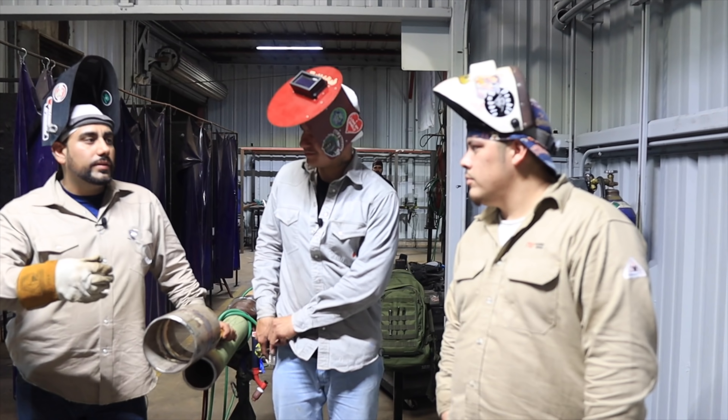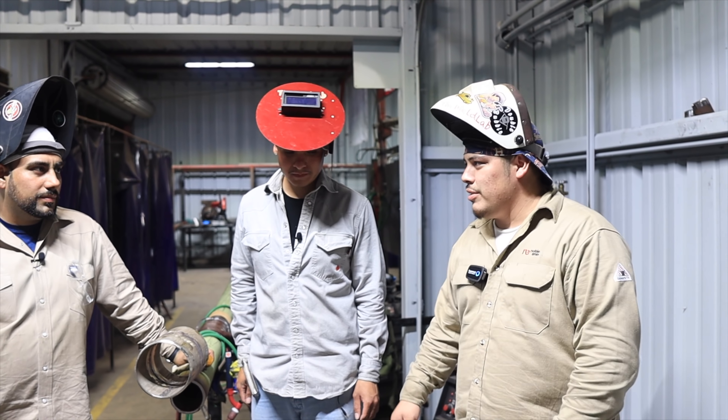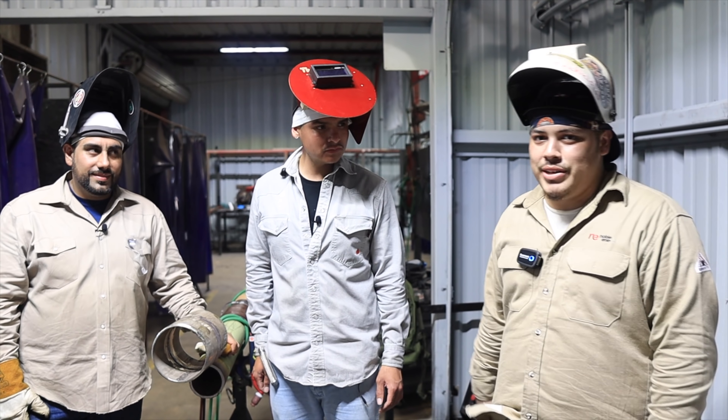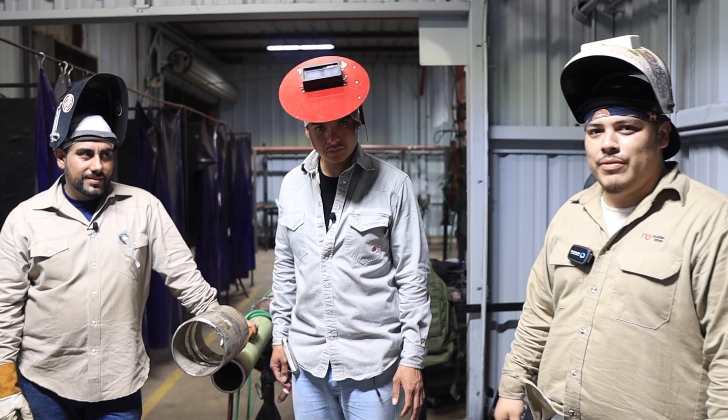Jesus, say something before you go. How do you feel being a part of Supreme Welding Academy? It feels good, you know — learning from two people that have been in the field for over 10 years. They've been teaching me the right way to go since day one, and I appreciate Arturo and Rico.